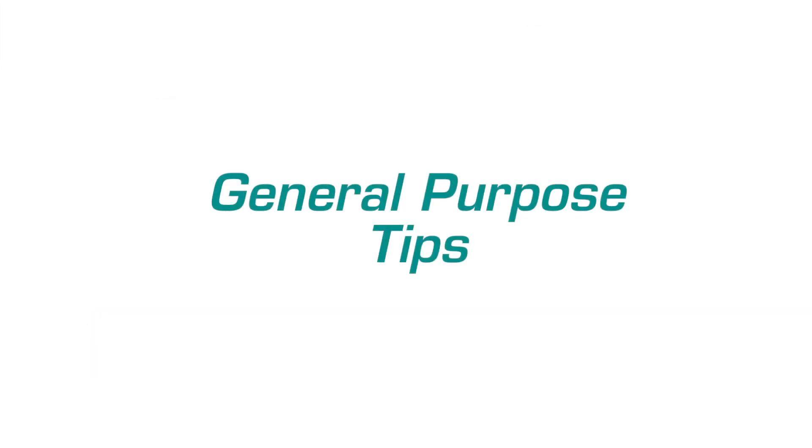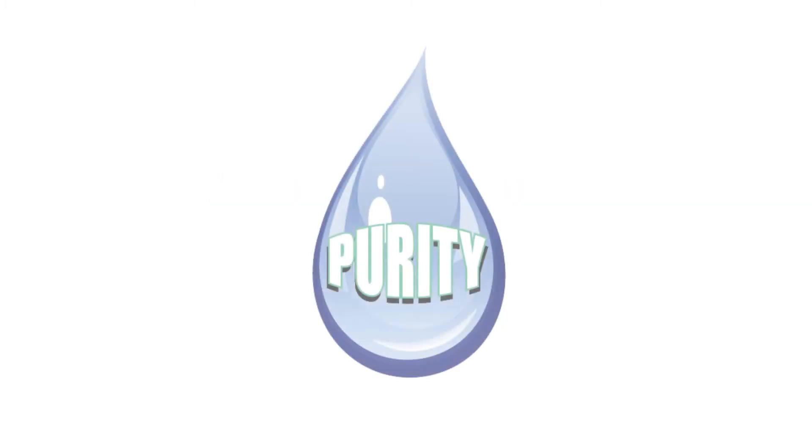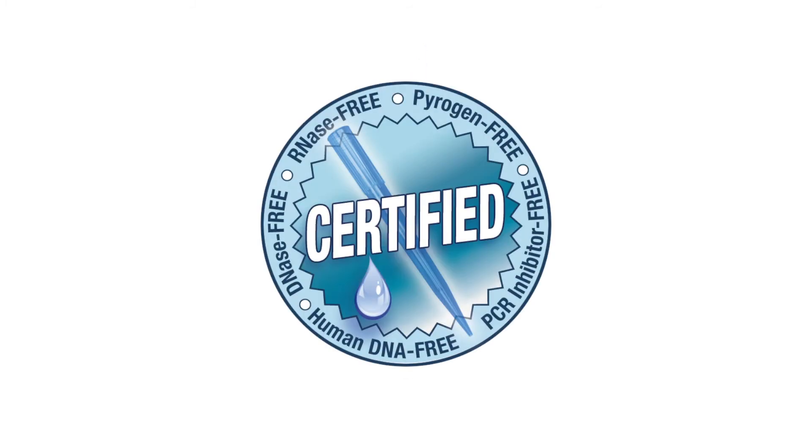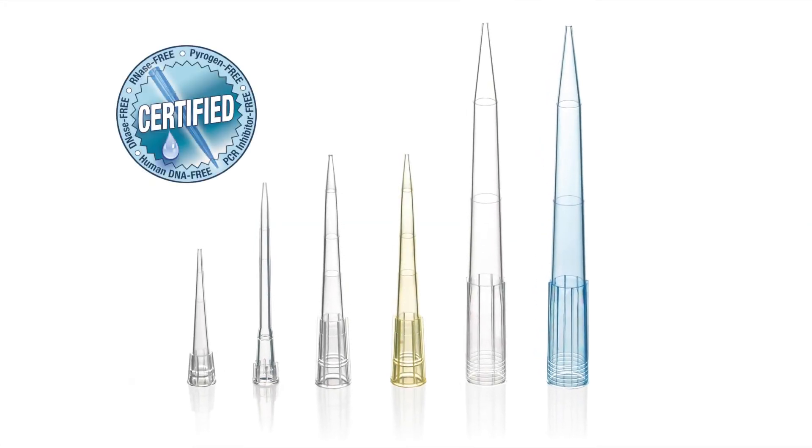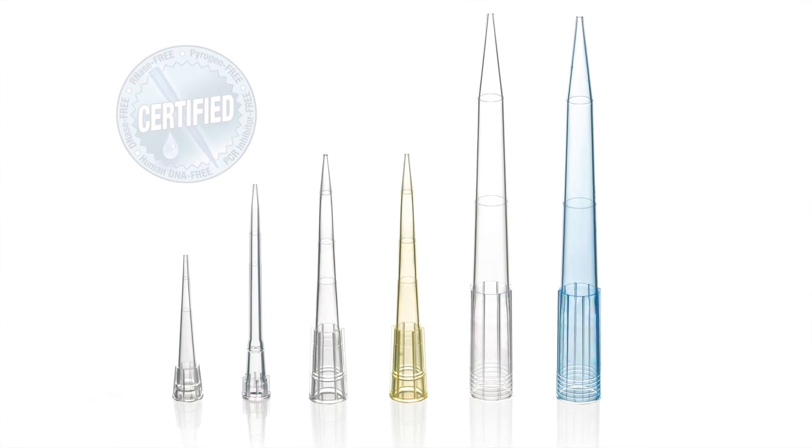When the extreme accuracy of our low retention tips is not required, our general purpose tips are the best choice. Rest assured, these general purpose tips offer the same clarity and purity guarantee as our certified low retention tips, but at a lower price point. They're available in all popular sizes.